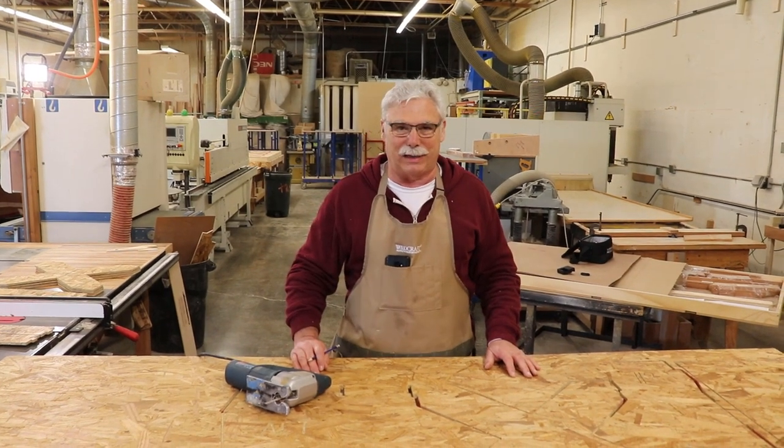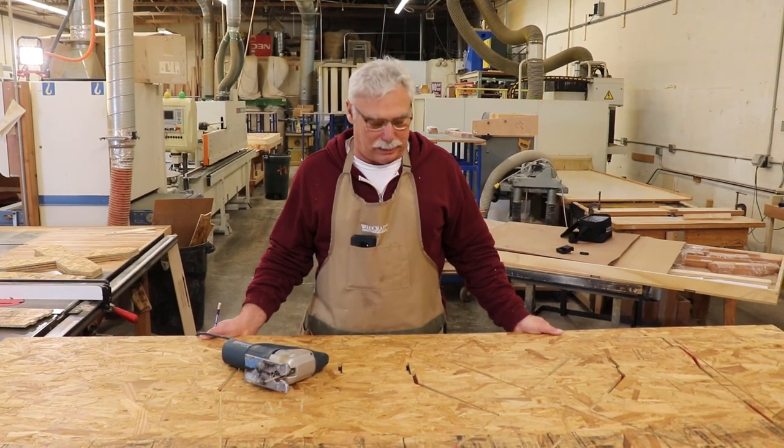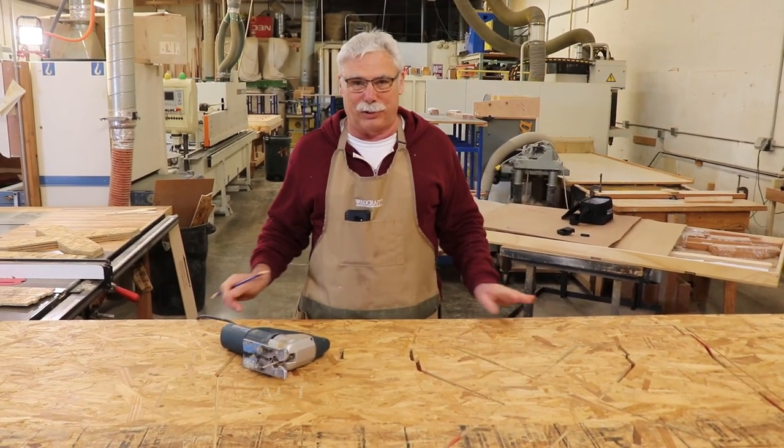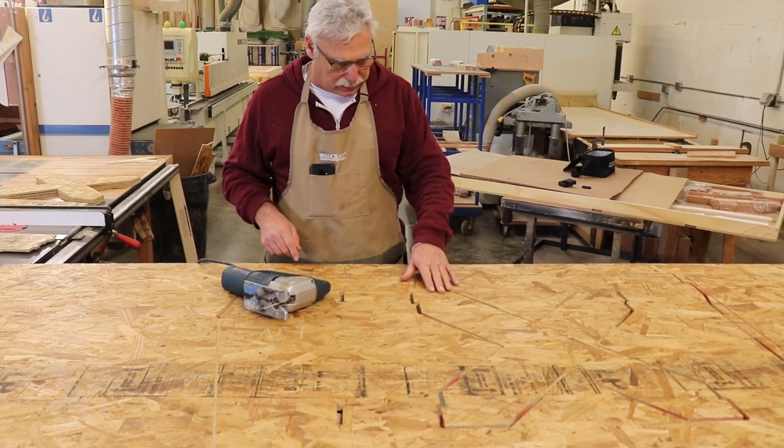Hi, today I'd like to show you how to cut out your building form out of the crate. The four panels of your crate become the form, but before you can assemble it you need to cut the pieces out.